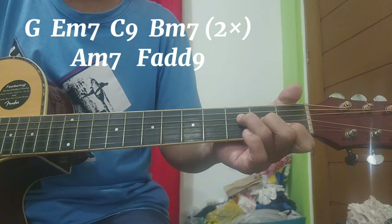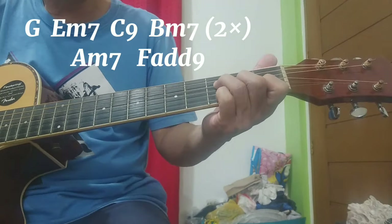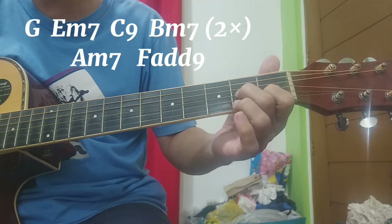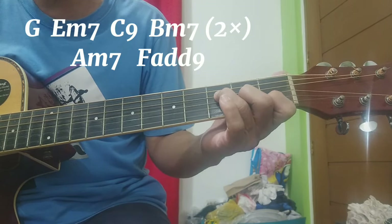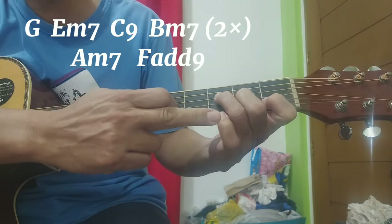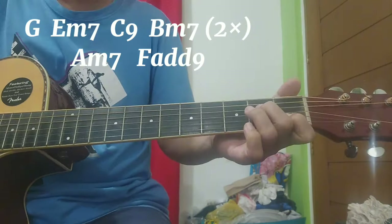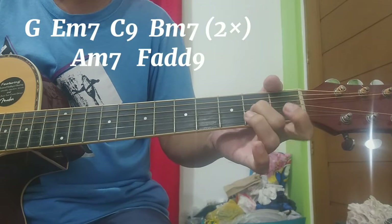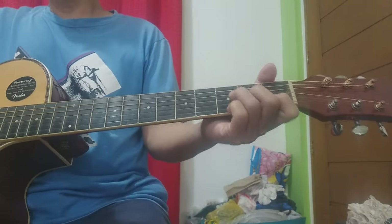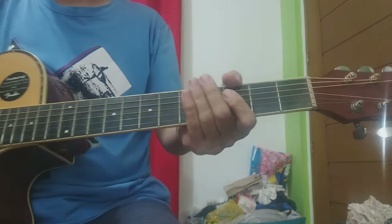Tapos F add 9. Yung F add 9 natin ay: second strings first fret, third strings second fret, fourth strings third fret, tapos yung sa first strings natin — yung pinky — sa third fret din. Yun ang ating intro, yun din ang ating chorus chords.